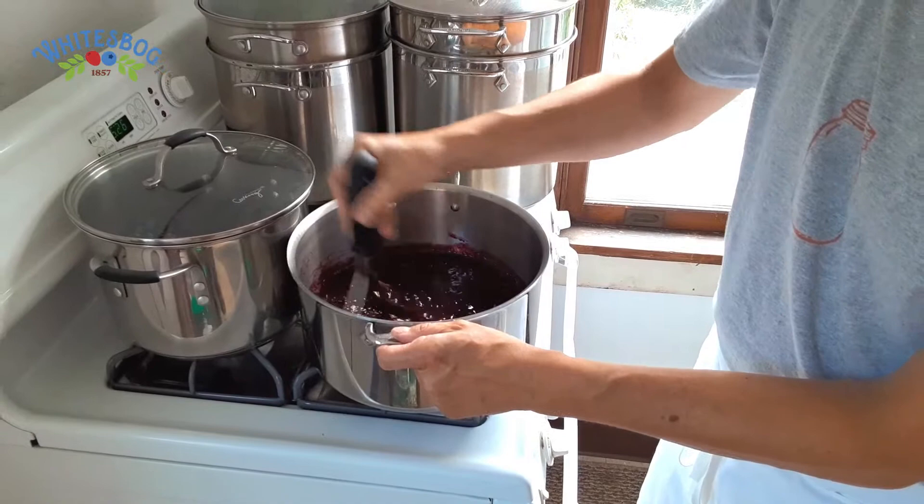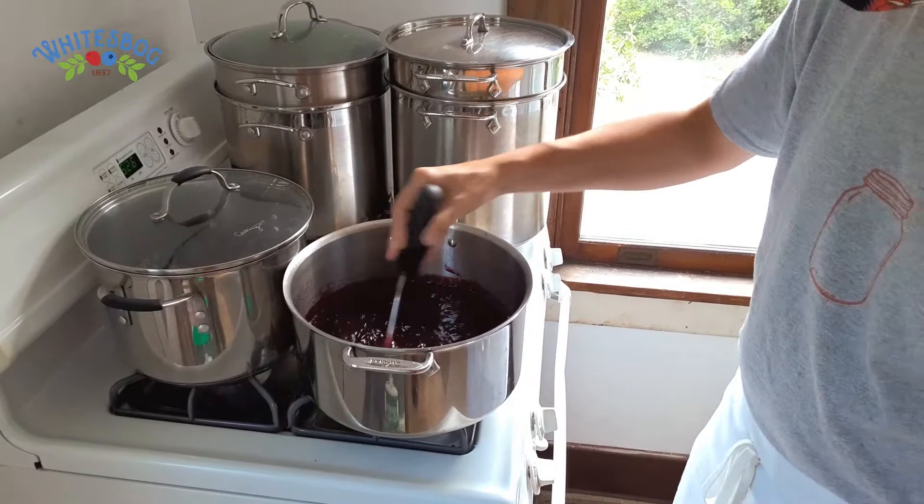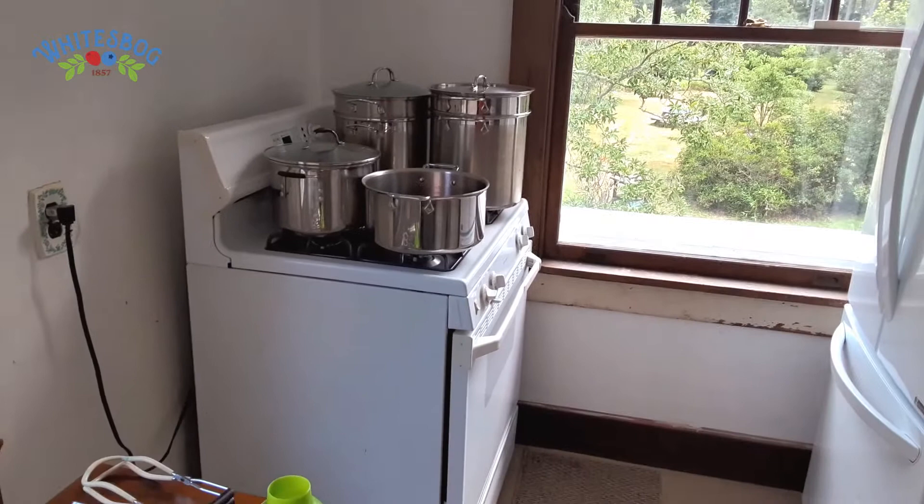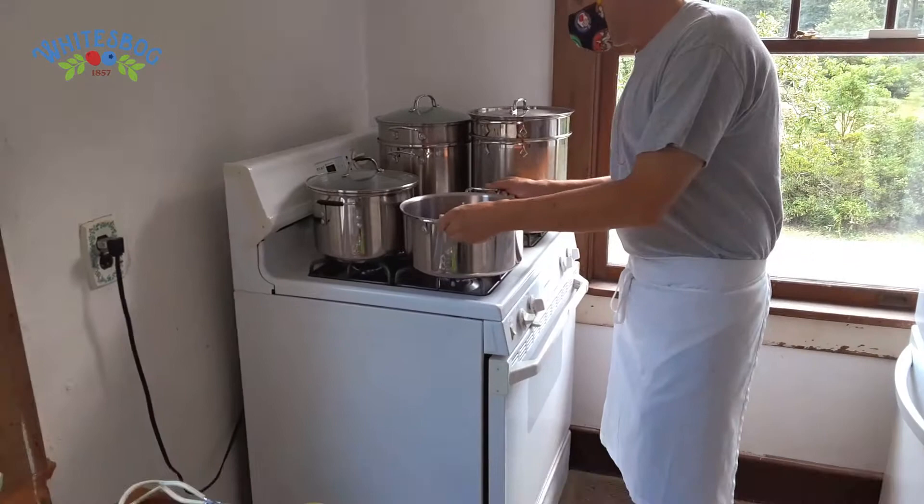As this comes up to a boil, you're going to start to see a foam that will kind of rise up on it. That is just coagulating protein. It can be left in there, but it doesn't look as good and you'll have a much cleaner taste and mouthfeel without that foam. So we're going to let that come up to a boil and then skim it off.